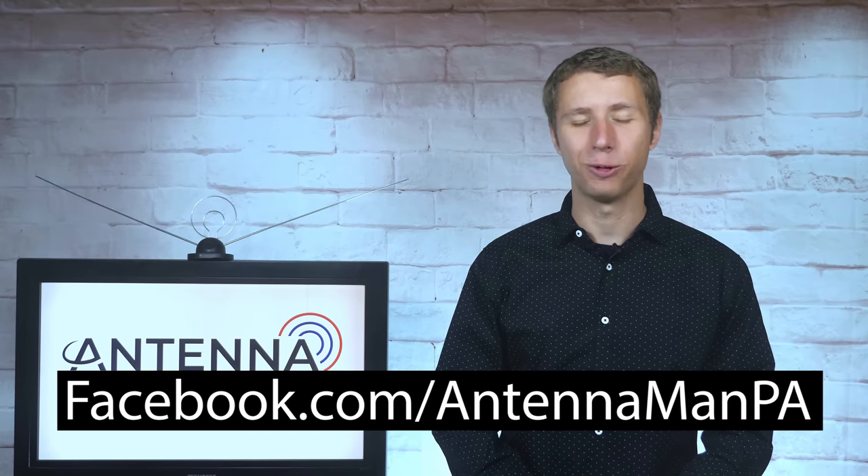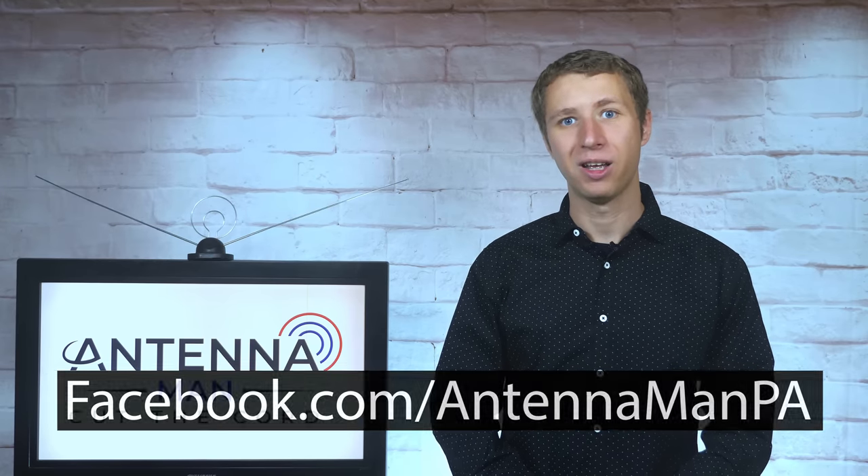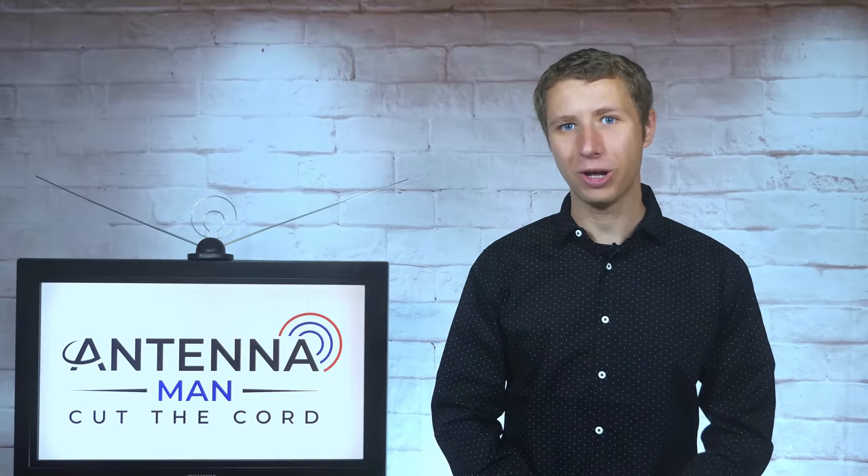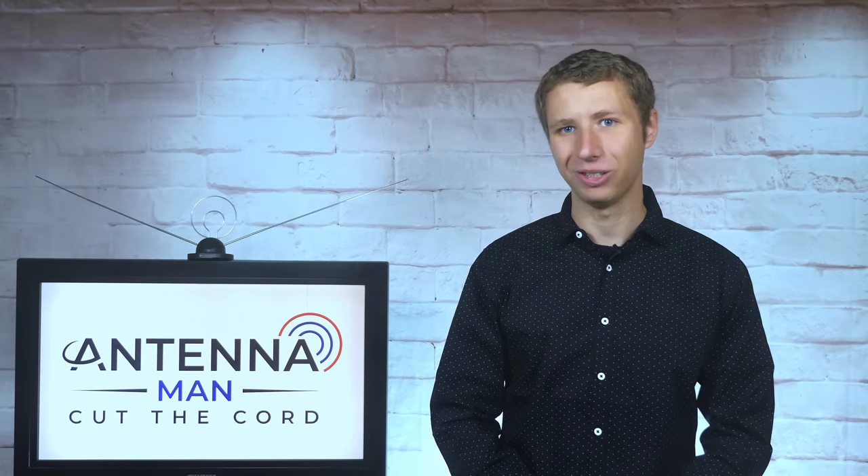If you're on Facebook, you can like my page at facebook.com/antennamanpa. If you're not on Facebook and would like to receive email updates whenever I post new videos, feel free to sign up to my email list — I include a link in the description. Stay tuned to my YouTube channel for more cord cutting and antenna related videos, and have an awesome day.